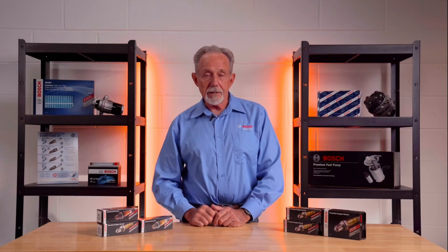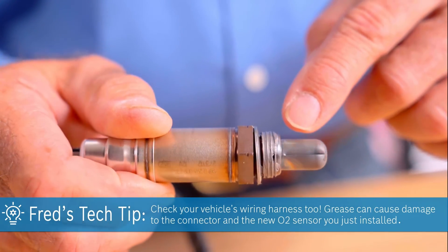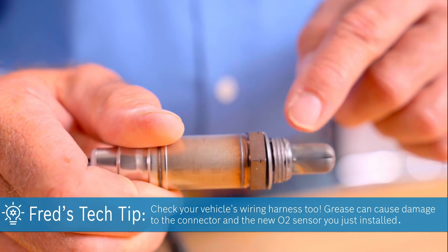But you're not done yet. It's important to note that the reason most of these original O2 sensors go bad is due to the O2 sensor wiring harness connector in your vehicle's wiring harness. It gets contaminated from grease dripping into the connector, which then damages the connector as well as the O2 sensor.